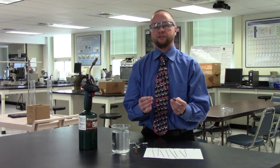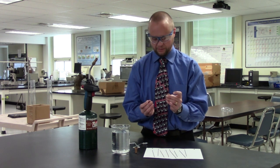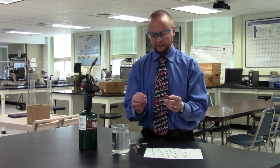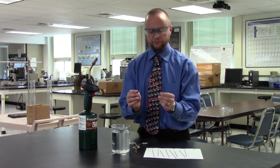This demonstration is going to introduce you to the lesson on phase transformations. What I'm going to do today is show you the impact of a phase transformation on the mechanical properties of this piano wire.